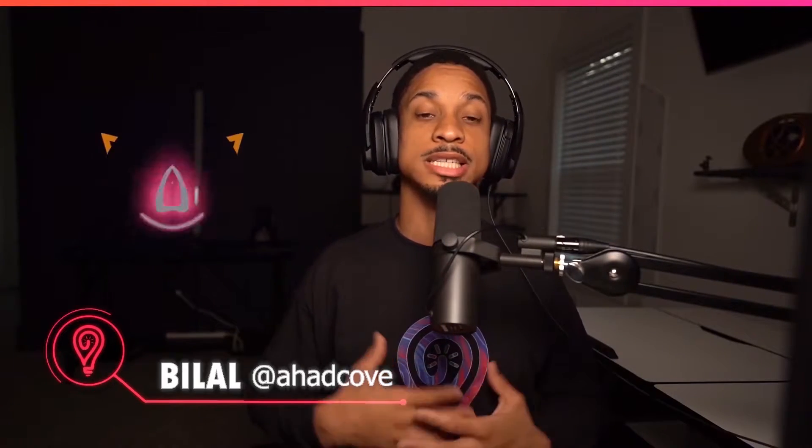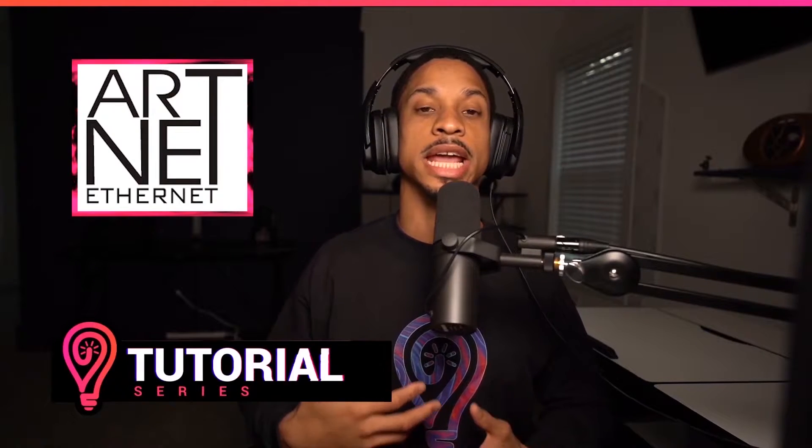Hey everyone, Blau aka Icove here, and today we're going over a very powerful protocol called Artnet. Artnet is a protocol that carries raw DMX to your DMX devices and lights over a network. This is extremely useful for setups that need a wireless signal, so you don't have everything connected straight to your router, and it's the ideal solution for most professionals.